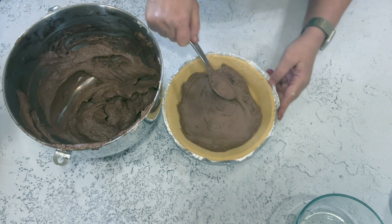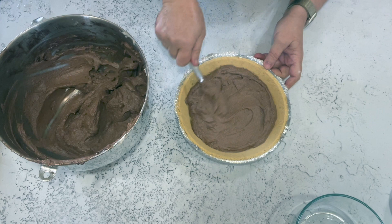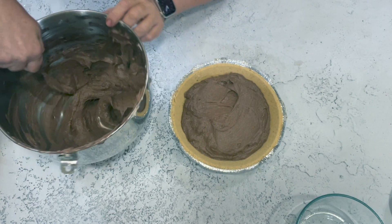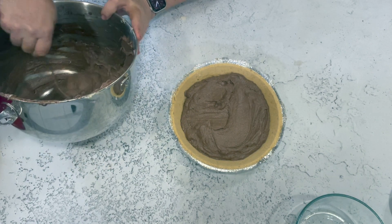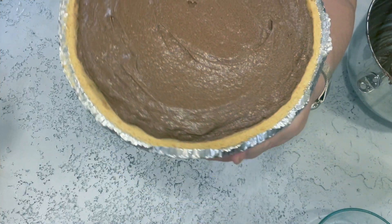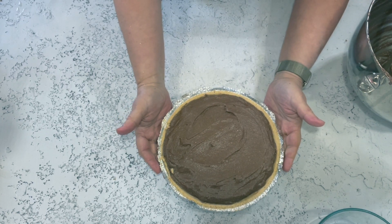This is a purchased crumb crust, but you can use a regular pastry crust if you prefer — I have a couple of recipes on YouTube. If you use a regular pastry crust it needs to be baked before you fill it. This pie does not get baked at all — do not heat it because the butter will melt and it will turn to soup. This is not a pie for a summer picnic; you've got to keep it cold. Chill it overnight for best results, or at least two to three hours.